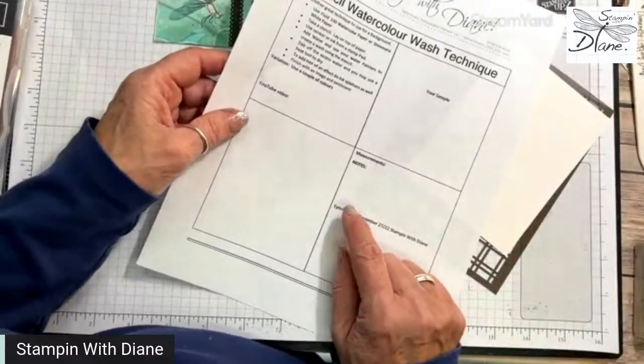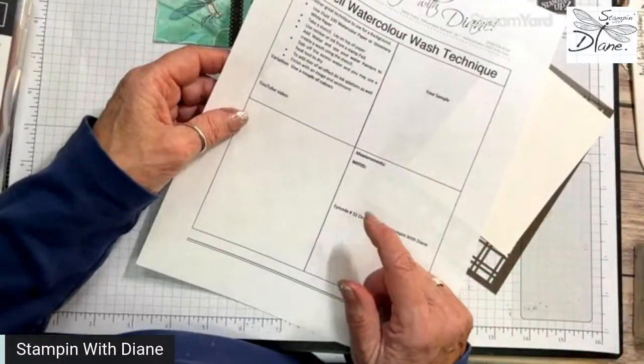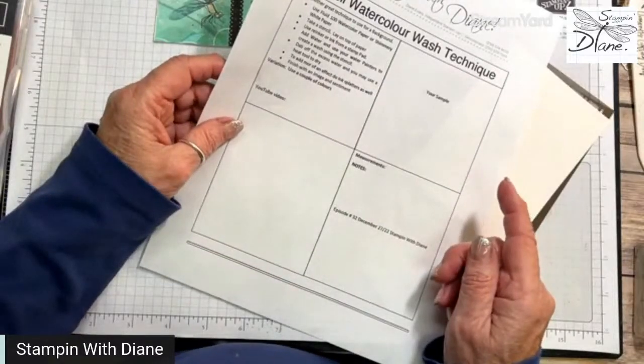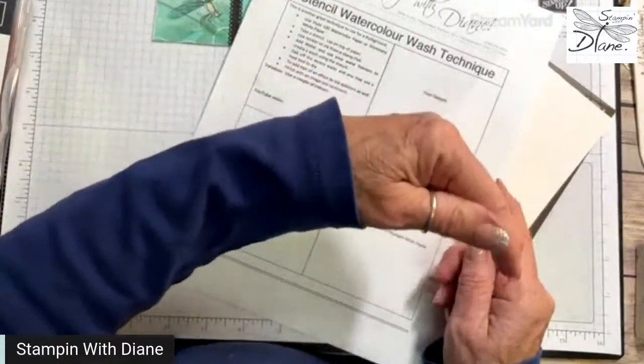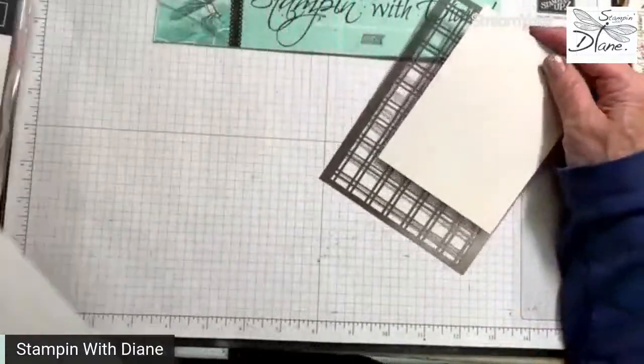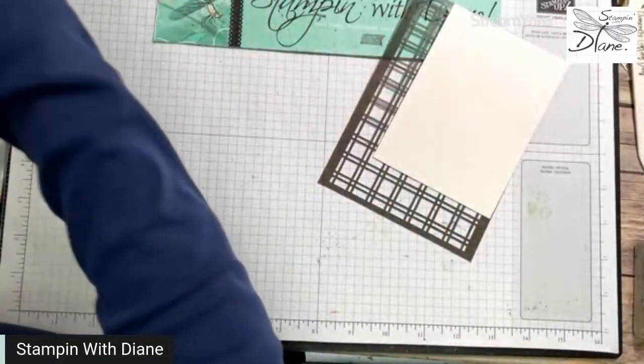With these techniques, I have a printout and I'll have a YouTube link, a picture of the card, measurements, and notes on items used like the stencils and shimmery paper. This will post the very next day at 9:05 on the Facebook group — there's a link right down below where you can join. So let's get started on this technique.